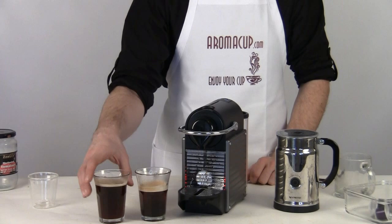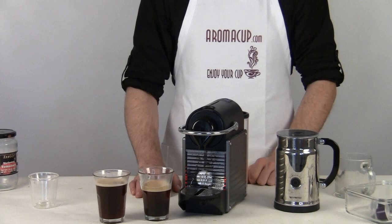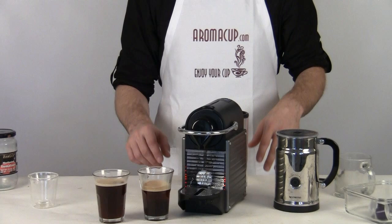So there's a little side-by-side comparison, a little recipe for each of these options for you guys to try out at home with your Nespresso Pixi. I hope you found it useful. If you have any questions, please get in touch with us in the comments for this video. As always, thanks for watching. I'm Brian with aromacup.com — enjoy your cup.